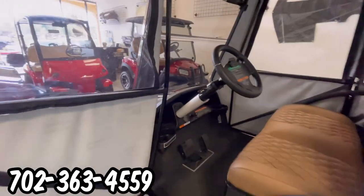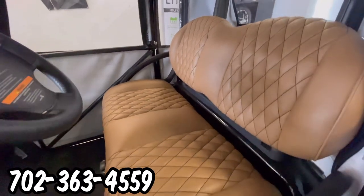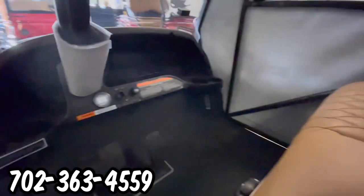We're going to open these doors. You can see they're a metal frame. We have custom diamond stitched seating with black stitching to match the cart.